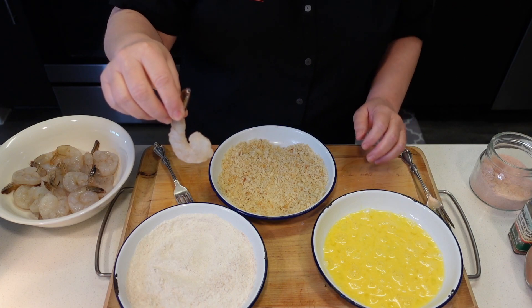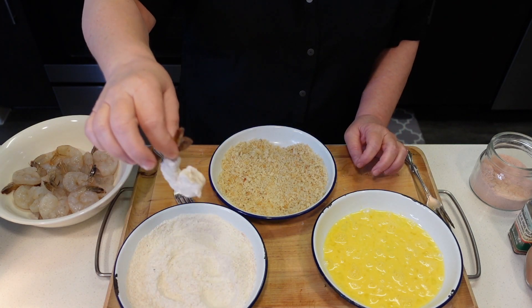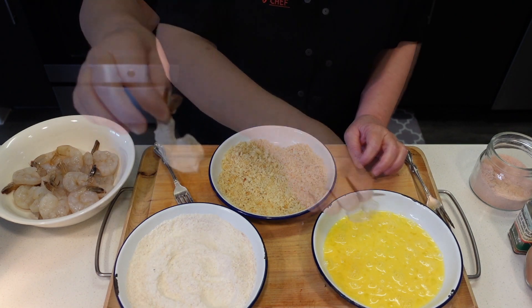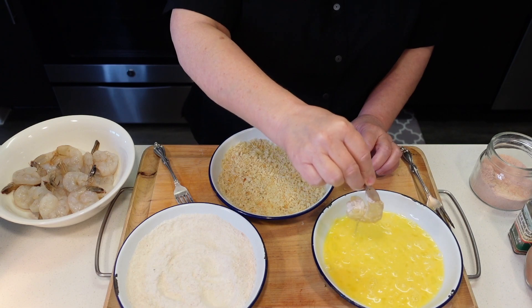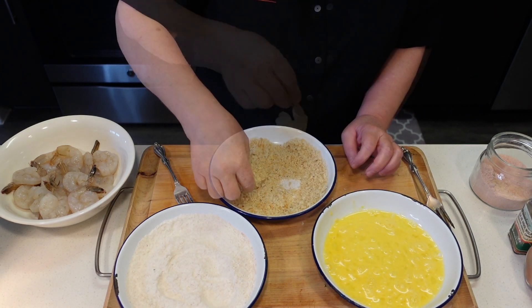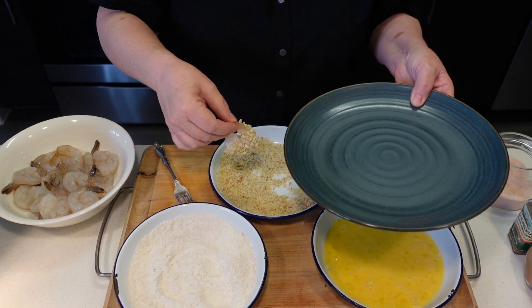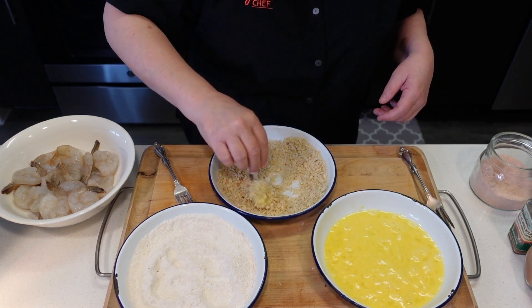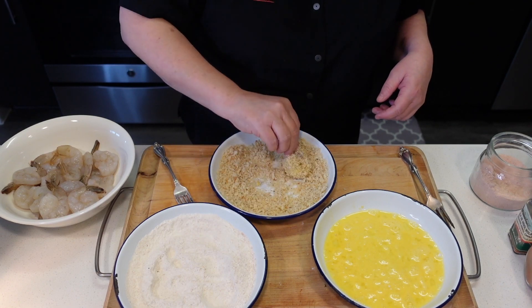We're going to put our shrimp into the flour, shake off the excess, then to the egg, and then to the panko. I'm gonna set it aside. By the way, I am using a pound of deveined and peeled shrimp.